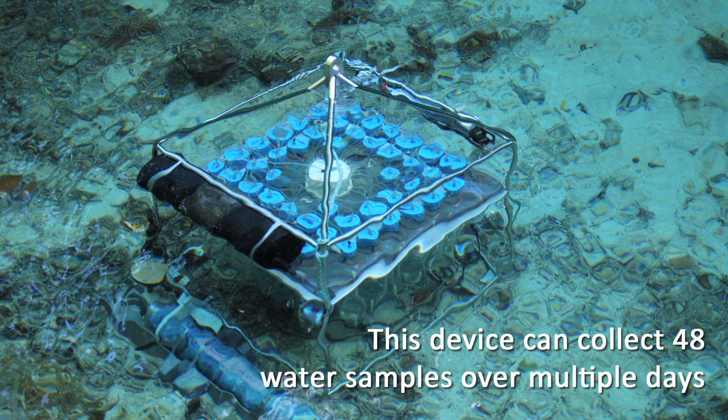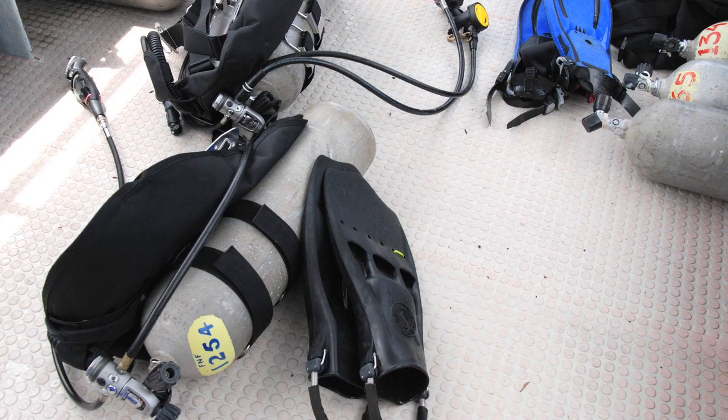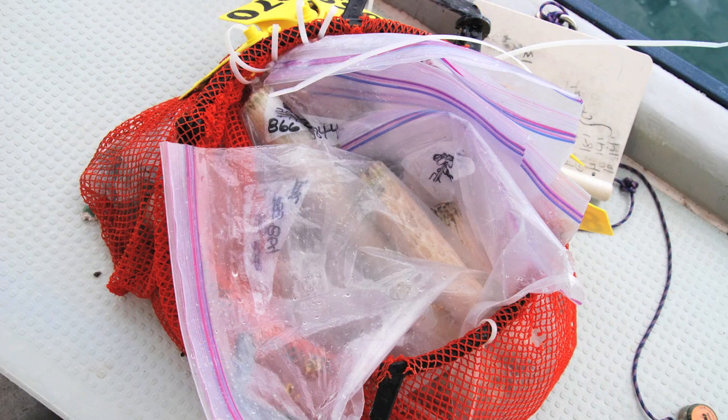We're collecting this water to understand the chemistry of the water at each of the different sites that we're at. We have a handheld drill that is run from a scuba tank, and then you'll take the core and...